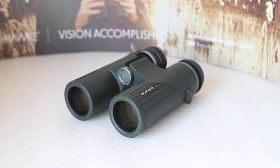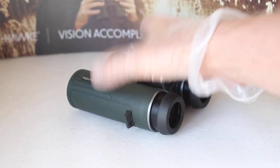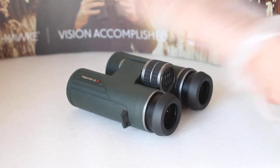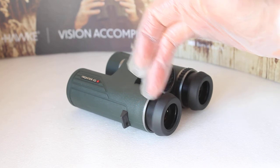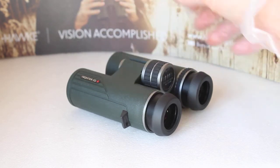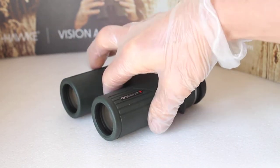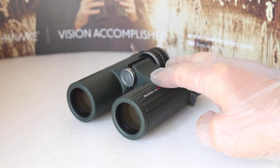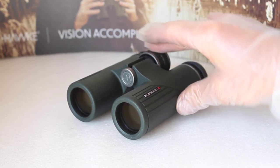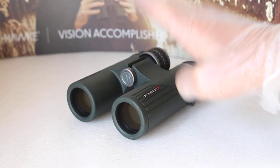They found the 42mm models a little bit heavy for them, but that's not a problem. The 8x32 is around 520–530 grams, and one of the couple said you can walk around with these all day and they wouldn't weigh you down. With a shorter body than the 42mm models, they balance really easily in the hands — not front or back heavy. The focuser is absolutely superb: no tight spots, no backlash, nothing — a joy to use.